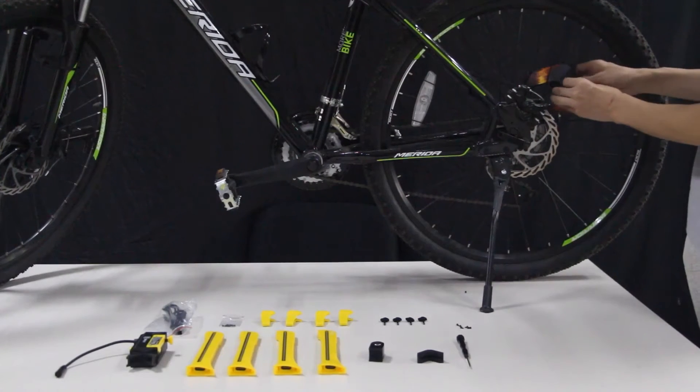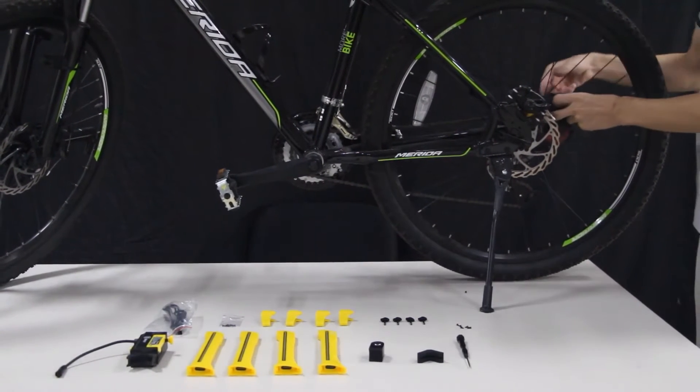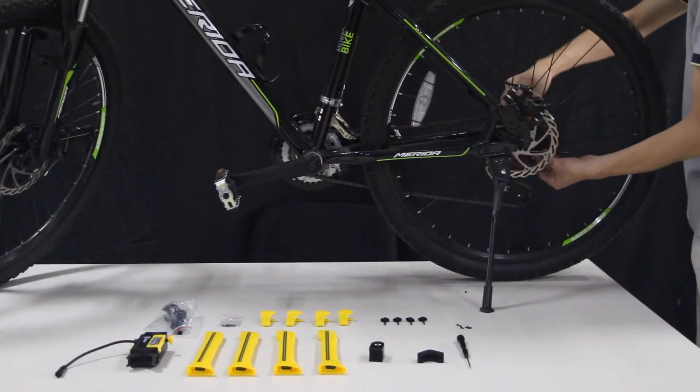Determine the front and the back of the controller unit and install it onto the bicycle wheel.